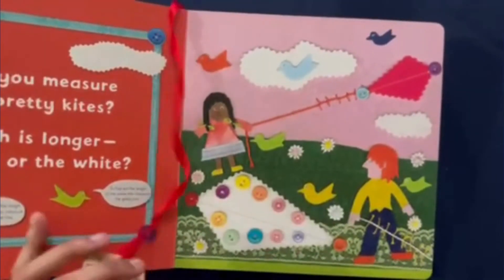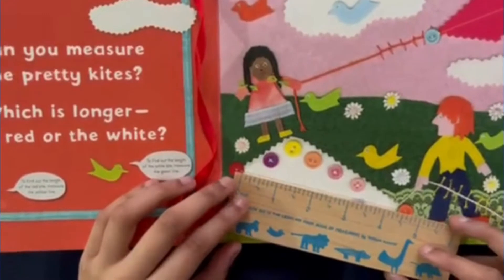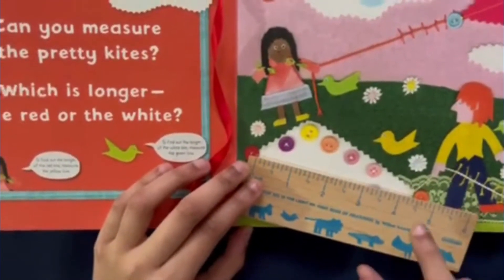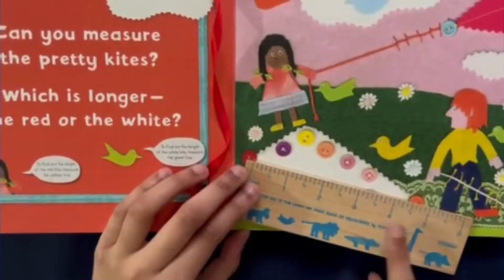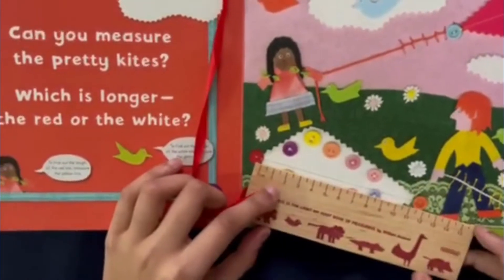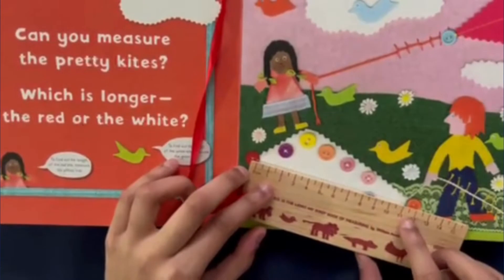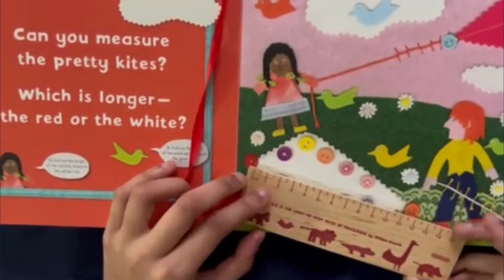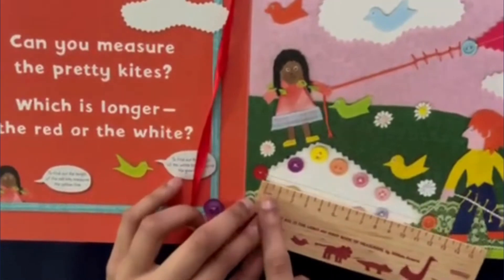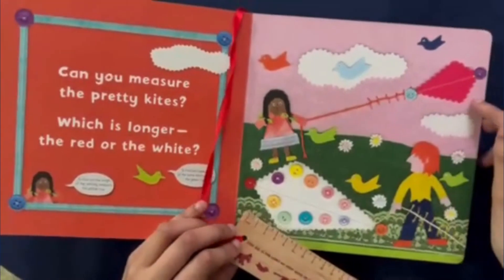Now the white kite. In inches, it looks like the white kite is four and a half inches long because it stops right in the middle of four and five. And in centimeters, the white kite is 11 and a half centimeters long. Meaning that the white kite is longer than the red kite.